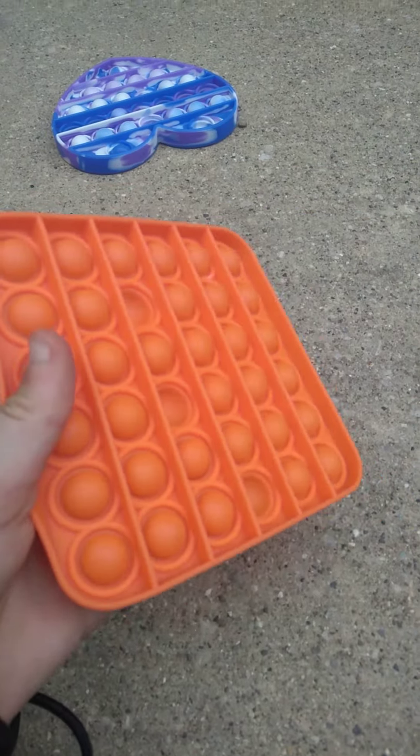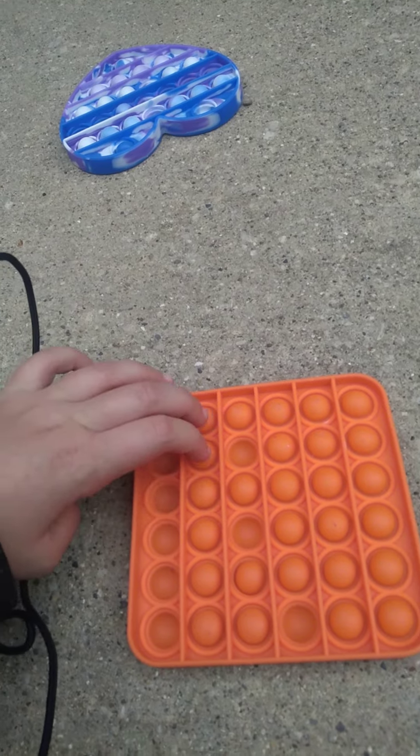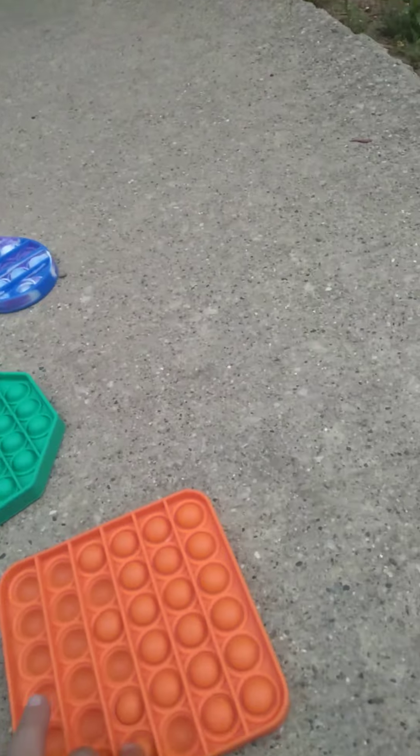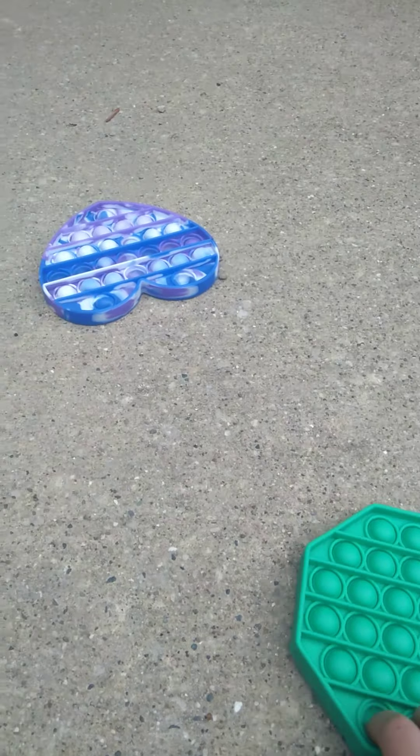This orange pop-it — it's really good at popping, and the other side is, like, satisfying. So, a 10 out of 10!